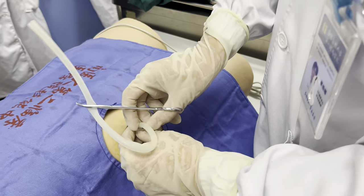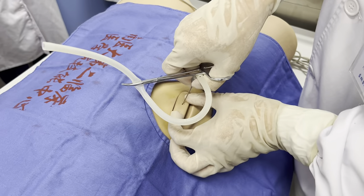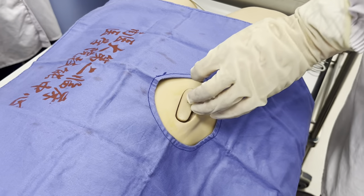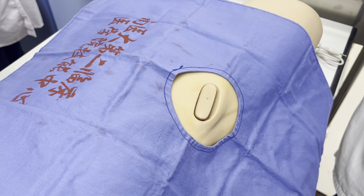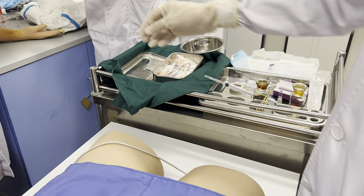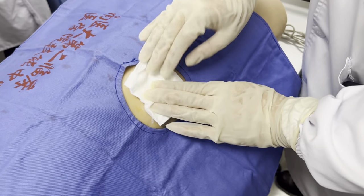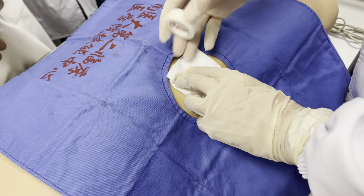After you have finished this procedure, you remove the needle and use a dressing. Of course, we should press it there. You need to use that, and also a sticker.